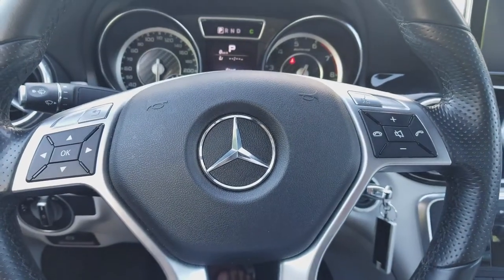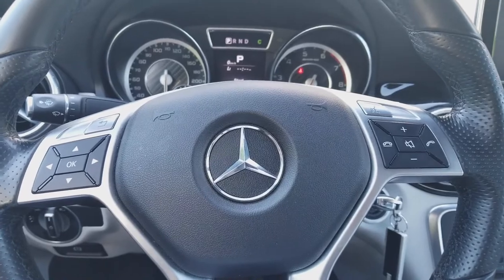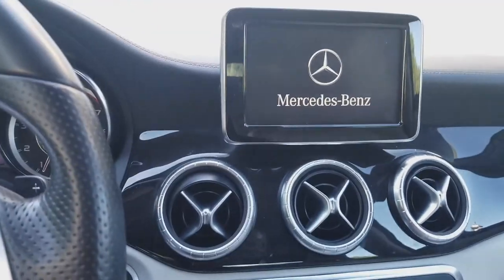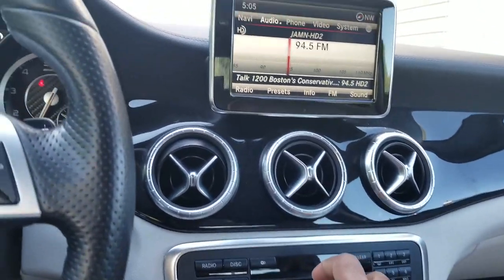Before we get started, I know you've been meaning to subscribe. I'm inside the CLA 45 and I'm going to show you how to activate your satellite radio. First thing you want to do is turn on your radio. Once your radio is on, I'll turn the volume down.